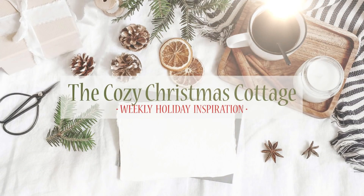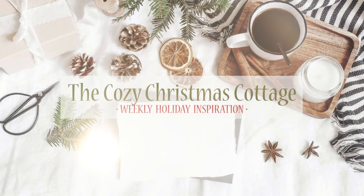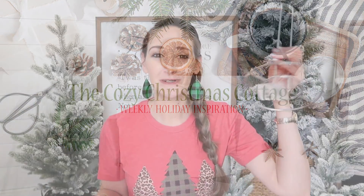Hi to all of my Christmas friends out there! My name is Shannon and I want to welcome you here to the Cozy Christmas Cottage. Now what does a paper towel holder, a hanger, and painters tape have to do with Christmas? Let me show you.